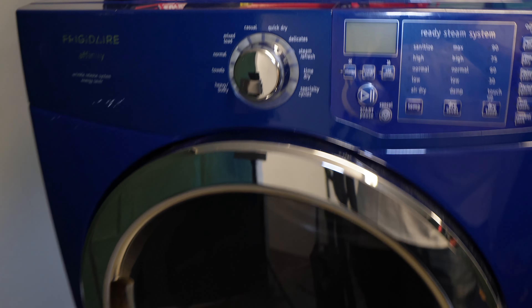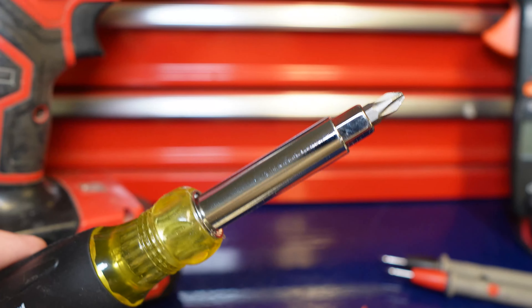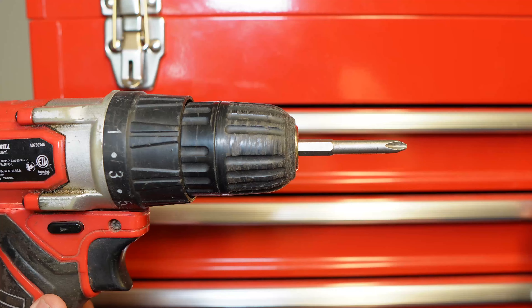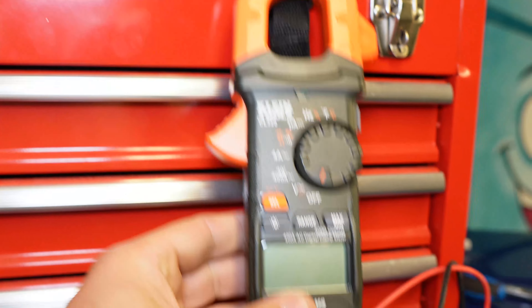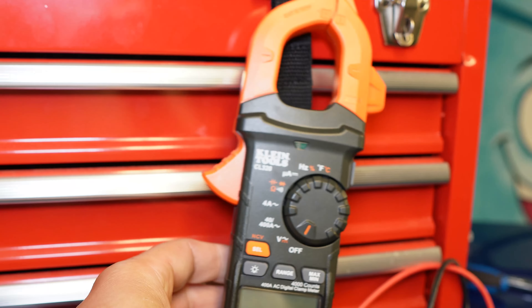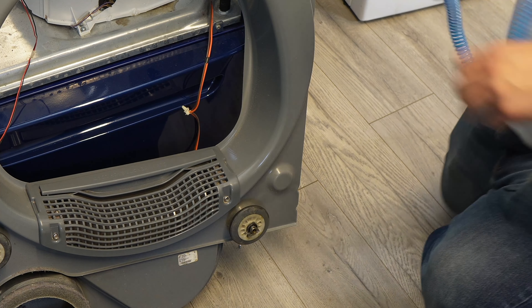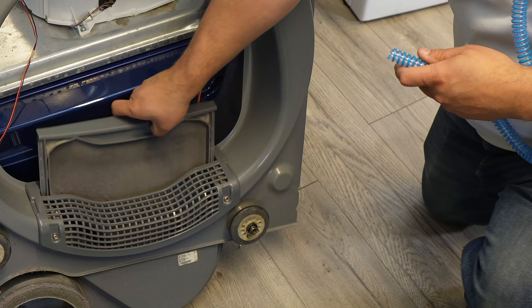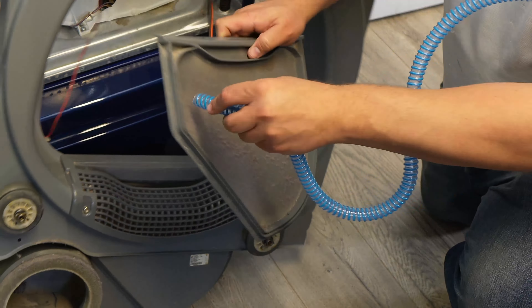For tools to test and fix a no heat issue on this dryer, you're going to need a Phillips head screwdriver to take the entire unit apart. I would suggest a drill gun to make the job faster in general though, because there's a lot of screws on this. Also to test the various components, we need a multimeter as well. I'll have a link to this exact one in the description as well as a cheaper model. Also, if your unit gets warm but it doesn't dry clothes, you're probably going to need a vacuum cleaner and flexible attachment to get into the hard to reach areas to remove lint.